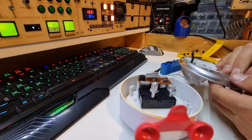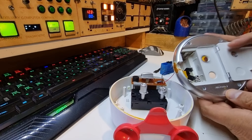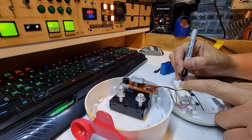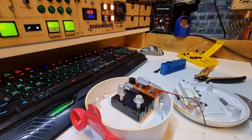The back comes off fairly easily and it looks like most of the acid has been contained to the bottom half here. It looks like this battery bay comes off pretty easily. What I might do is actually chop these wires and I will resolder them after I give this a soak in the sink and a good wash out and clean up.